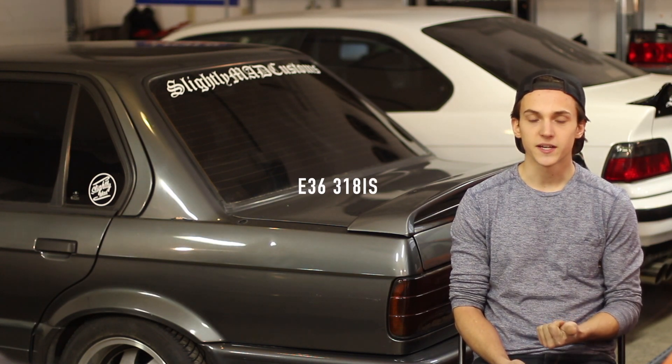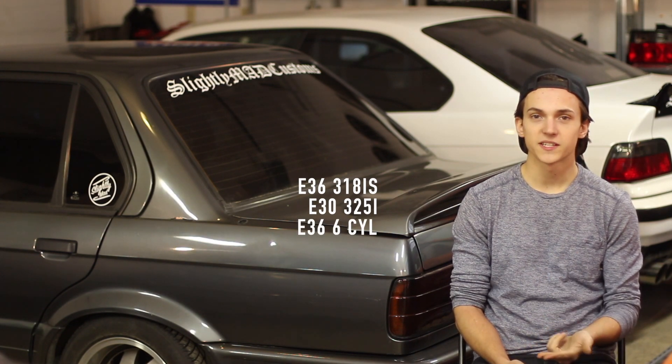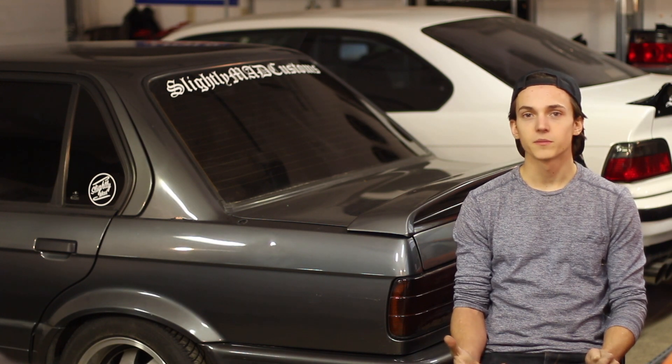Now that we've picked an engine, we need a transmission. Your options are one from an E36 318iS, one from an E30 325i, or one from a six-cylinder E36 like the M52 ZF or the M50 Getrag S5D. This option really depends on how much power you're planning to make on your build. I've seen the E30 transmissions handle up to 300 horsepower before, but I feel like that's really pushing it. If you're planning on making more than 300 horsepower, I would recommend going with the ZF or the M50 Getrag.